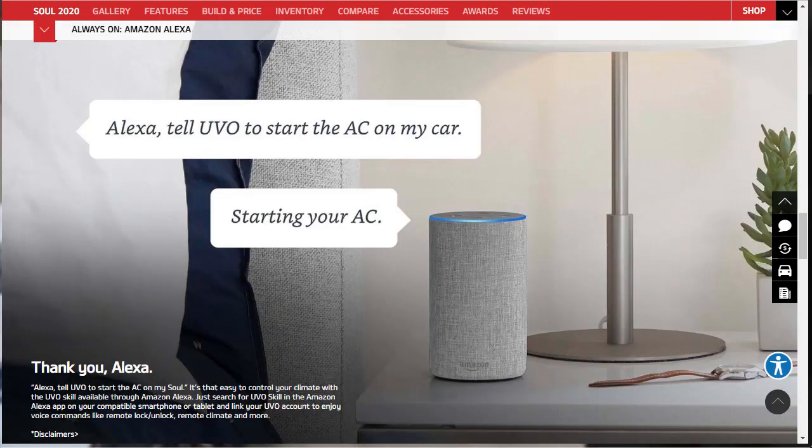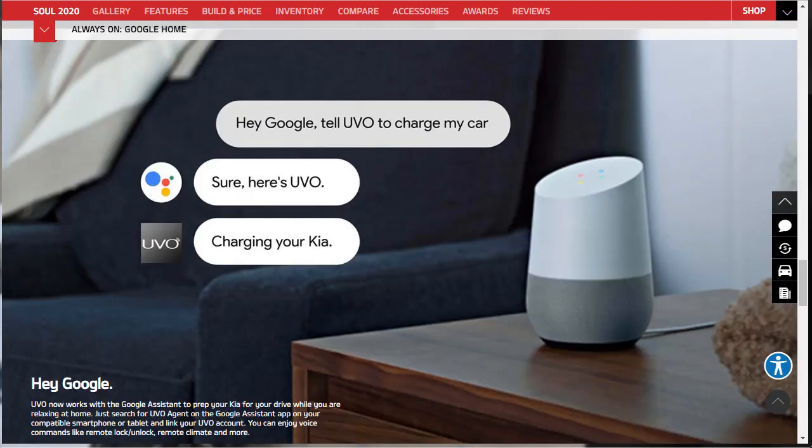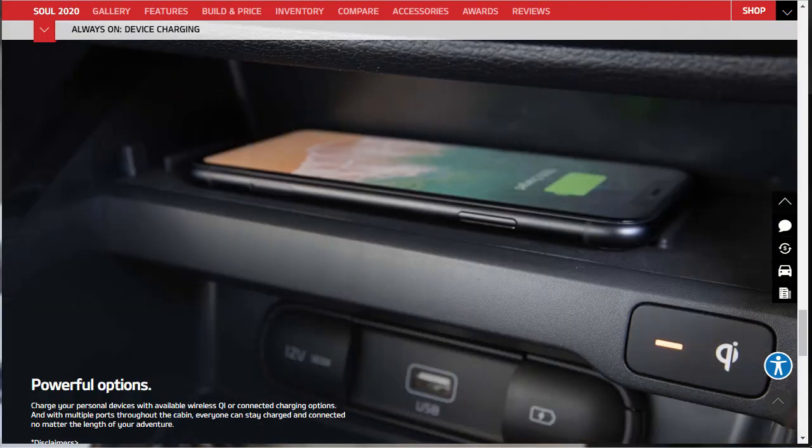There's also Amazon Alexa and Google Assistant integration through UVO, allowing you to lock and unlock your car and perform the same functions as the UVO link app. I don't personally see the need for all of these smart home integrations, but they're there if you want them. I do like the wireless charging pad — it's available, and we'll definitely be adding that on our EX build.